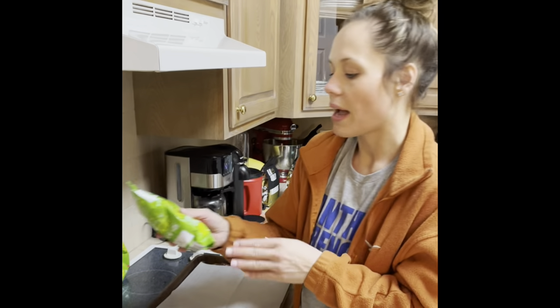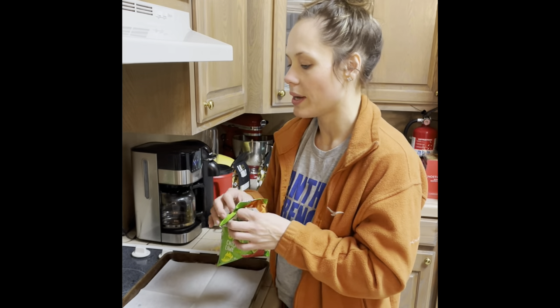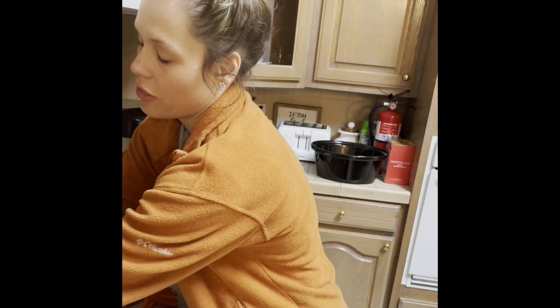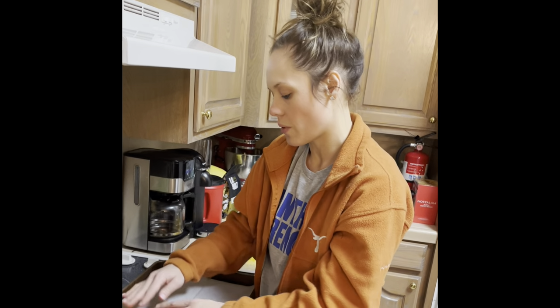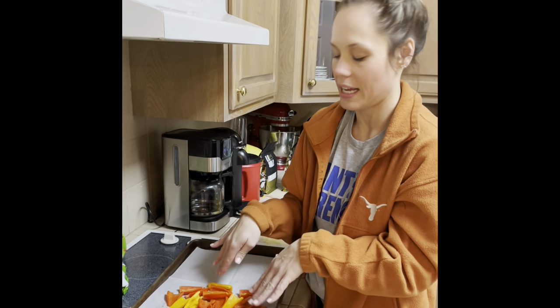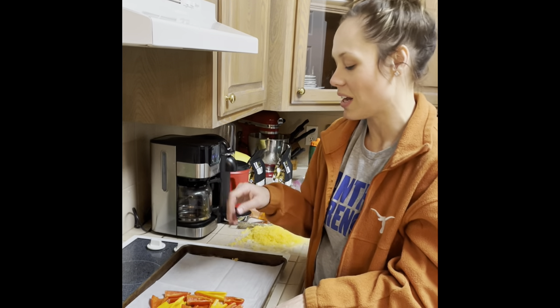My favorite flavor is the chili lime quest chips. I like to do peppers as the base of my nachos with the chips on top — kind of layer them. The peppers and cilantro and green onions count as my greens. I do it in one layer, put half my cheese and chicken on the peppers, then the chips on top, and repeat it like a little nacho lasagna. For my husband on the other side of the pan — he doesn't like this, says it's too healthy — he's going to use pickled jalapenos and just a base of chips.